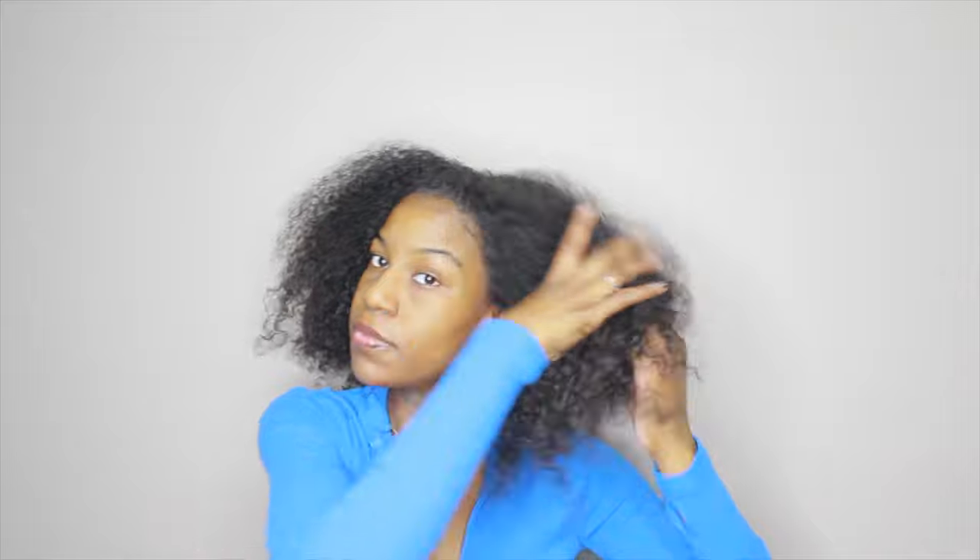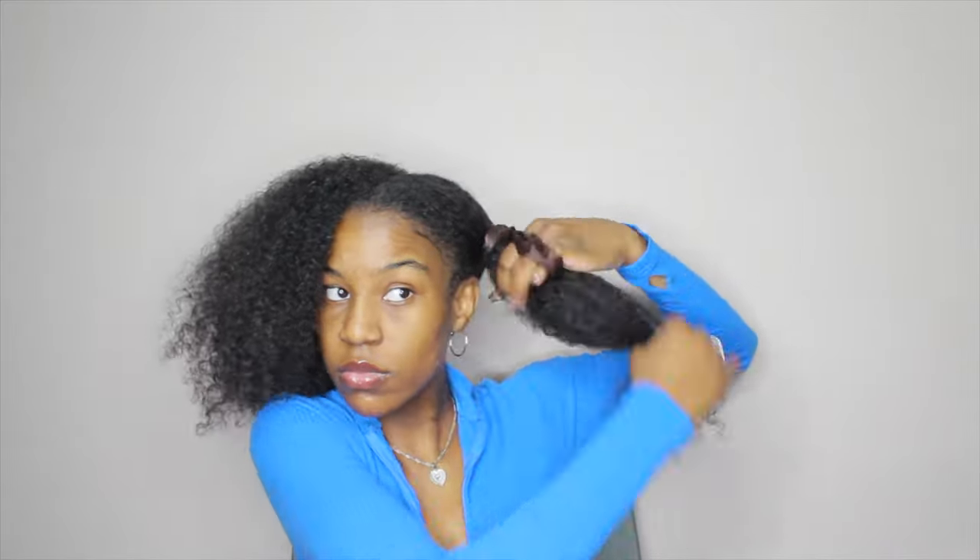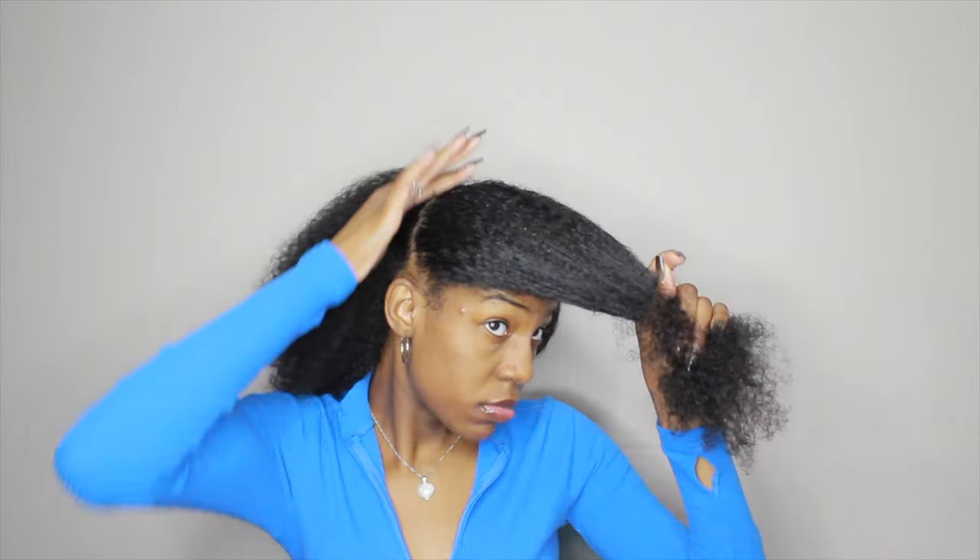I already washed, conditioned, and deep conditioned my hair, so I'm starting off by parting my hair. I'm parting it all the way down the middle using my nail — I didn't feel like using a comb. I'm putting one side up and working one side at a time. From there I'm parting that section out, trying to make the line as straight as I could.